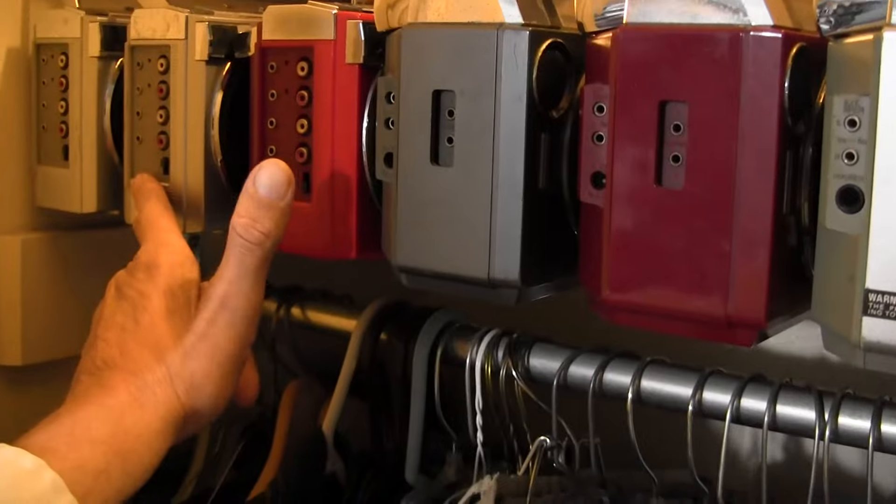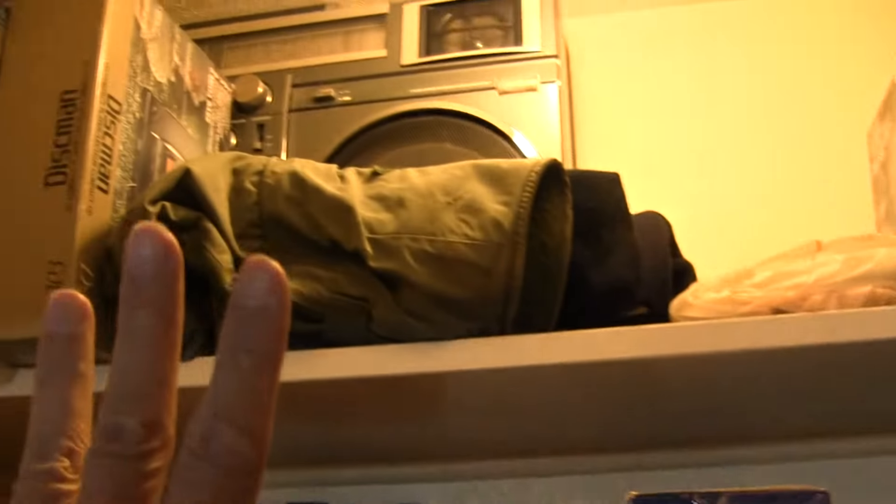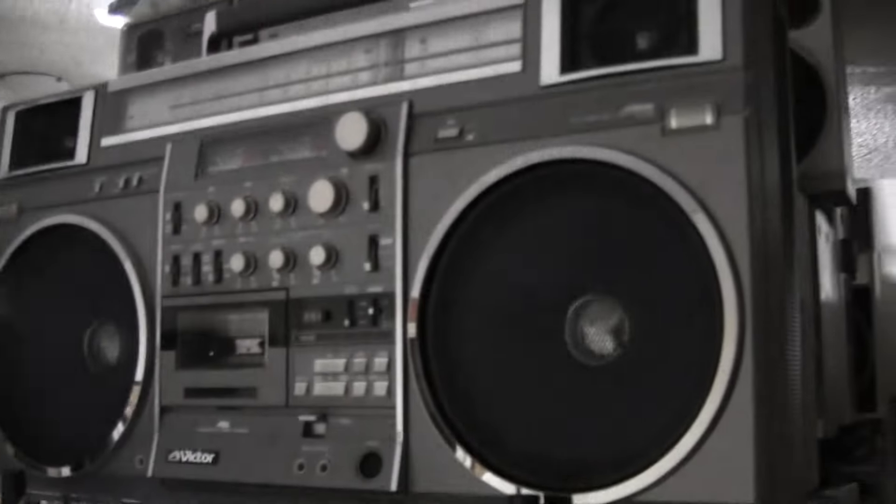Some of these are Japanese domestic models. So is that, so is that — or I can't remember. And those are Iowas. There's an M90.